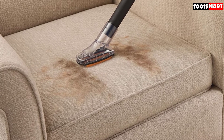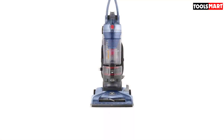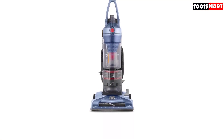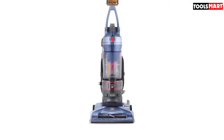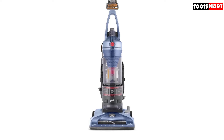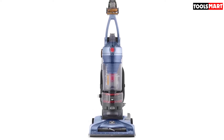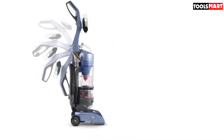The wind tunnel technology of this vacuum does more than provide consistent suction — it also powers the pet power tool, which you can rely on to vacuum pet hair and dander. To make sure no damage is done when this model bumps against furniture, the UH70210 comes with a no-scuff bumper. A HEPA filter traps allergens and dust particles, and a folding handle makes way for easy storage.